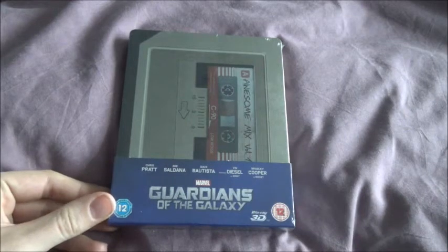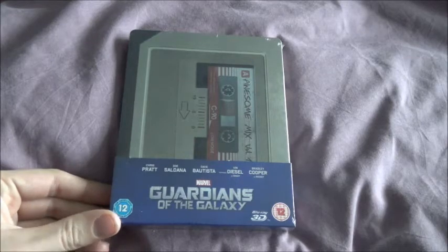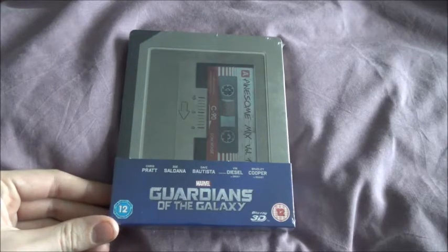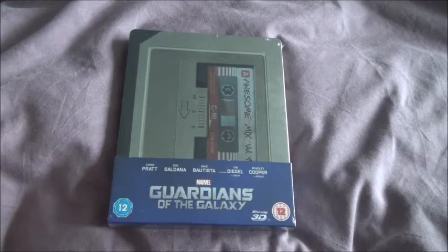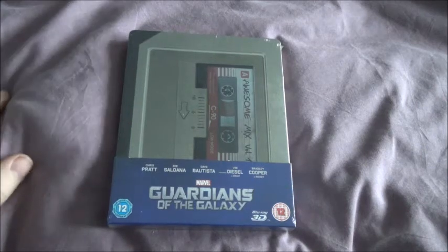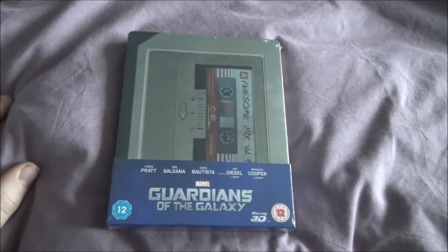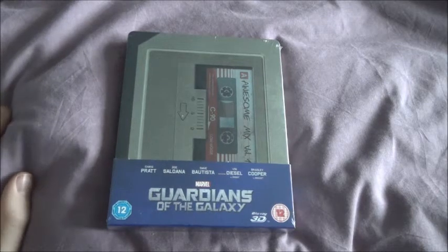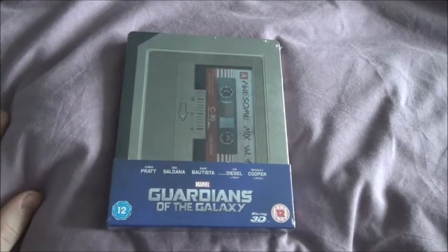When this artwork was first announced, I know a lot of people were a bit snippy about it — the fact they didn't have the title on the front. It had something to do with the film, but if no one had seen the film before, they wouldn't have known what it was about. But I quite liked it — it was different. It's never been done on any kind of Steelbook before. It's not amazing but I'm hoping it's better in the flesh when I get all the packaging off.